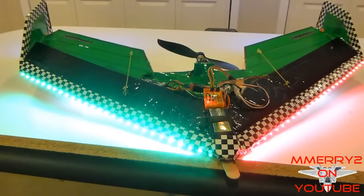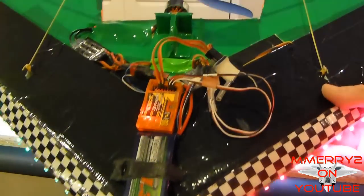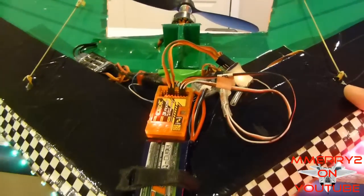Congratulations, you've now set up your Orange RX flight stabilizer on your delta wing. Thanks for watching guys. Happy flying.